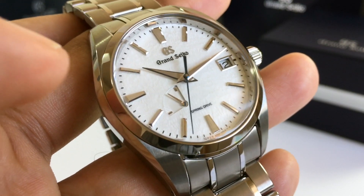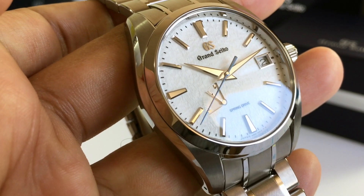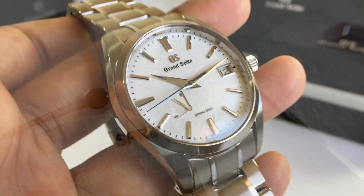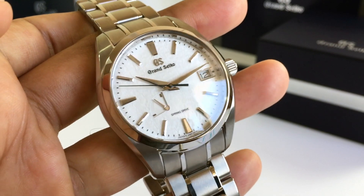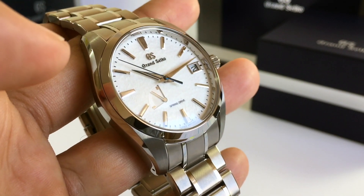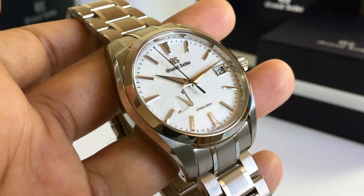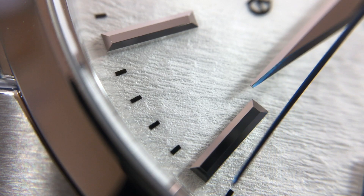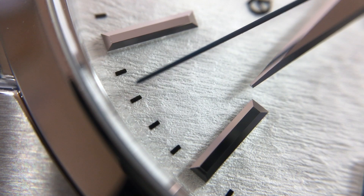Ultimately the dial has been highly executed. Each part really contrasts the other elements so well, and you can see that the watch has been crafted to a really high standard by pure artisans in Japan, ultimately creating a dial and its component parts to a very high standard of finish.